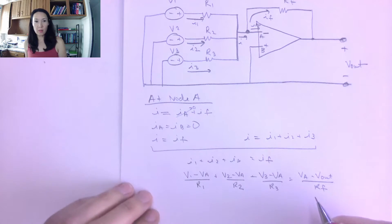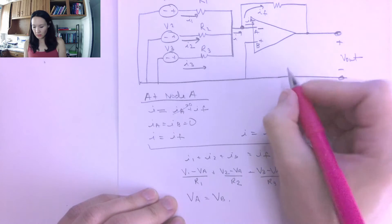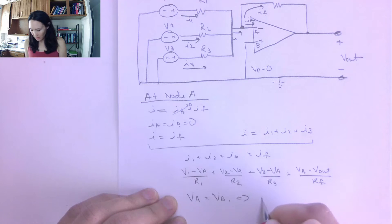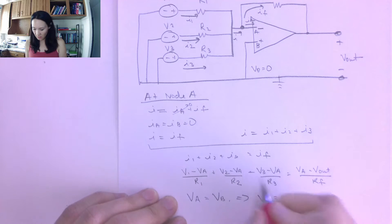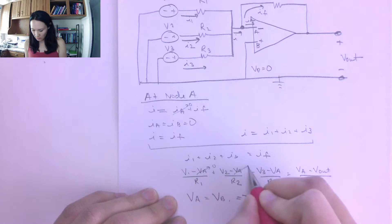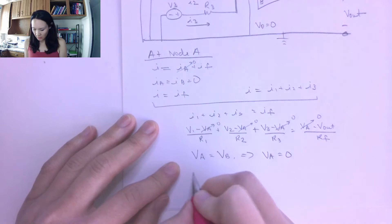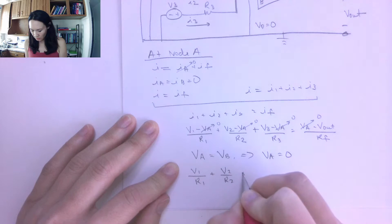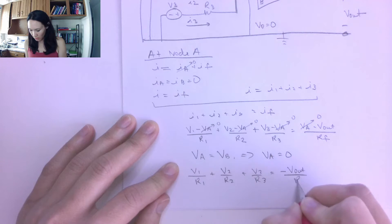The other ideal op amp approximation is that VA equals VB. Since VB is connected directly to ground, VB = 0, which implies VA = 0 as well. So everywhere we have VA in the equation, we replace it with zero. Our equation becomes: V1/R1 + V2/R2 + V3/R3 = -Vout/RF.